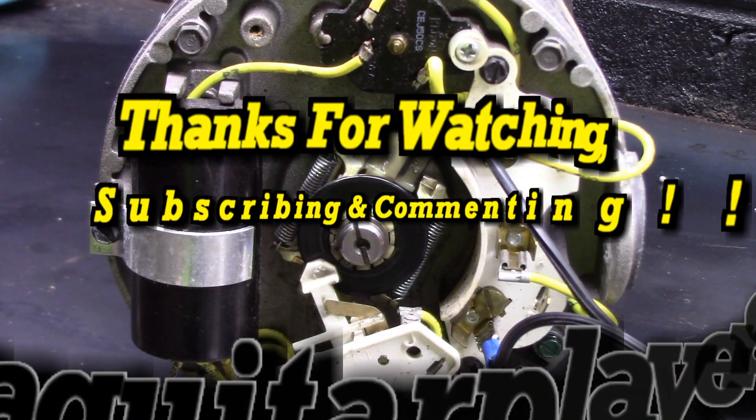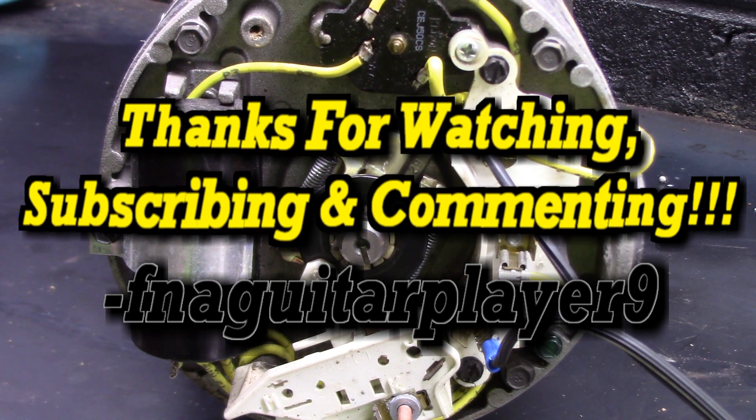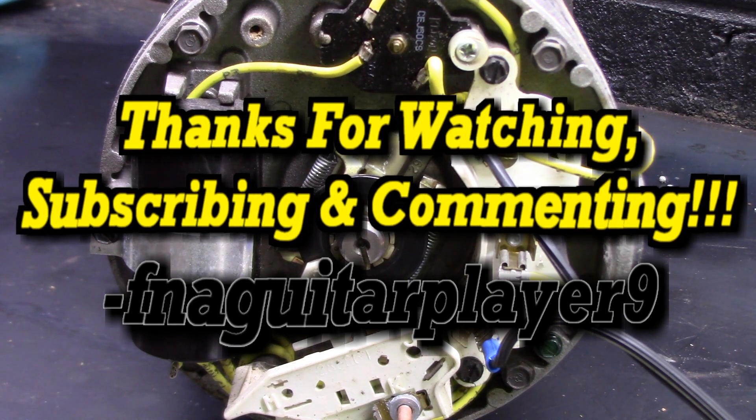Well guys, thanks for watching. If you've got any questions or comments, feel free to leave a comment below and I'll get back to you as soon as I can. Thanks for watching — we'll catch you on the next one.